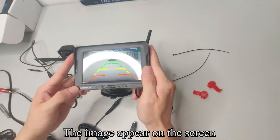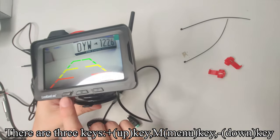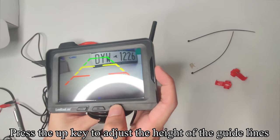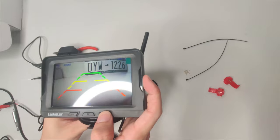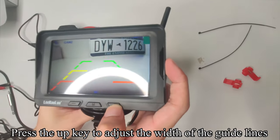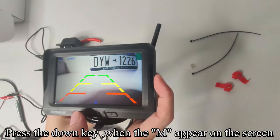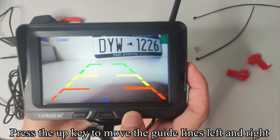There are three keys: the Plus/Up key, the M/Menu key, and the Down key. Press the Up key when H appears on the screen, then press the Down key to adjust the height of the guideline. Press the Up key when M appears on the screen, then press the Down key to adjust the width of the guideline. Press the Up key when M appears on the screen again, then press the Down key to move the guidelines left and right.